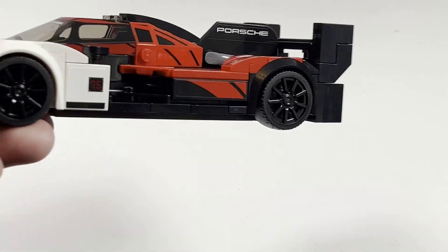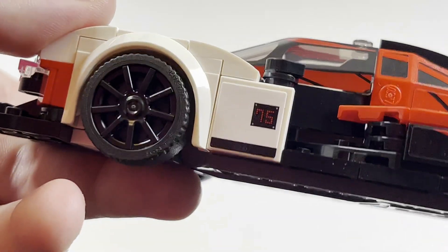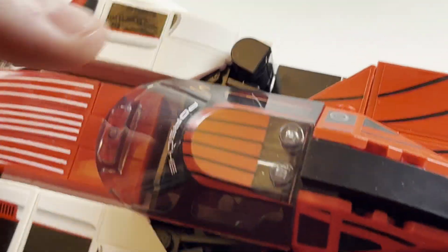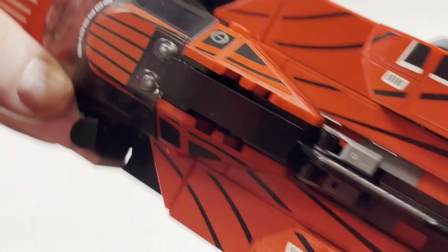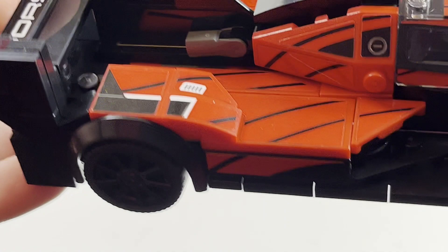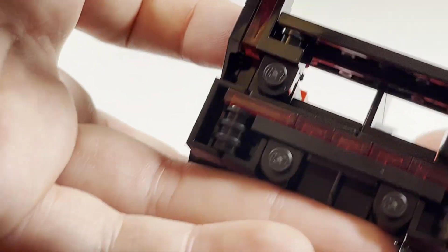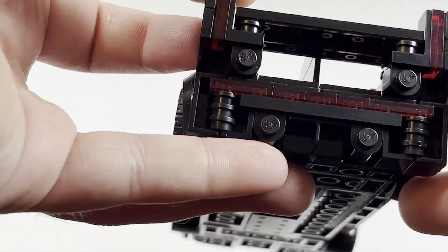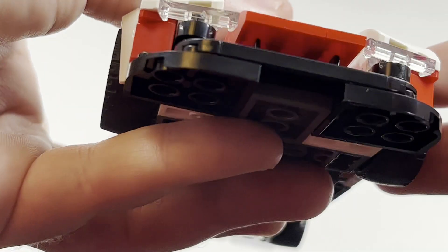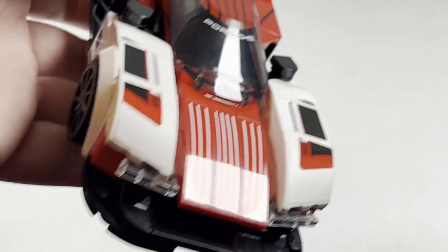You can see quite a lot of stickers on the set, unfortunately. Not in terms of ads on the set, which is kind of nice, but still quite a few stickers. There's not a whole lot of printed detail other than the printed windshield piece. Everything else you see is a sticker element, unfortunately. Looking at the back — the exhaust looks very nice. The front has some nice sticker detail, but so many stickers can get quite annoying to place on every time.